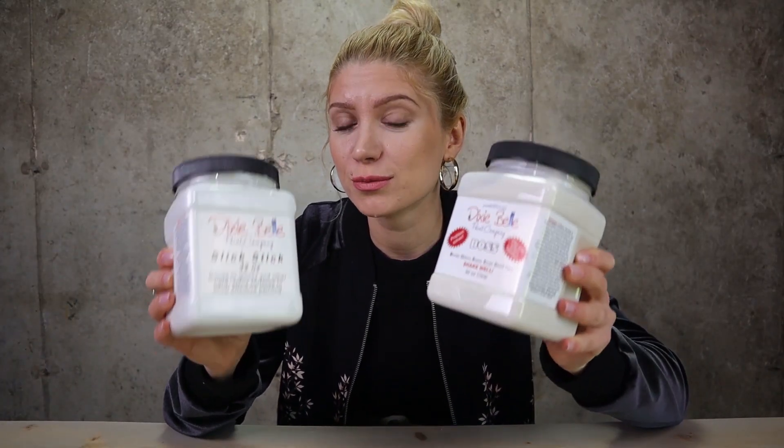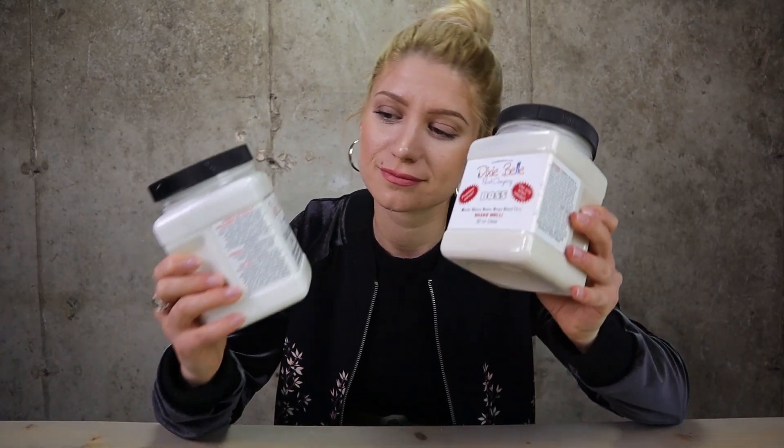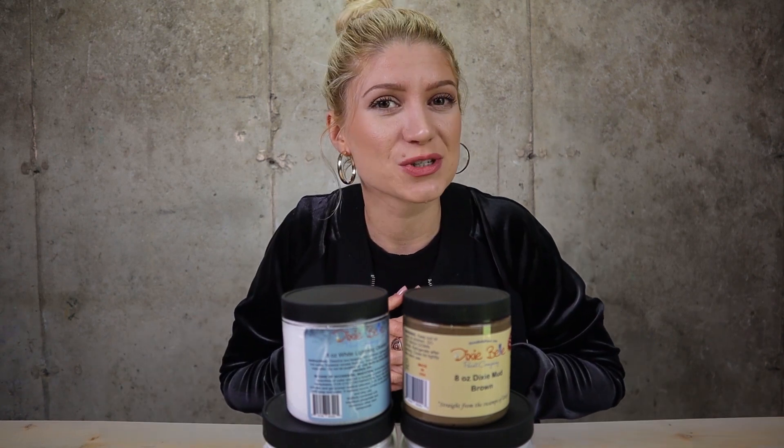Those are our problem solvers — Slick Stick and Boss. Now you know how to prep your furniture and how to tackle different problems that might occur when you refurbish your furniture. Thank you for watching the workshop. I will see you in the next one.